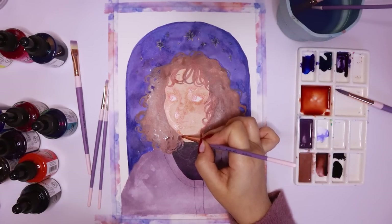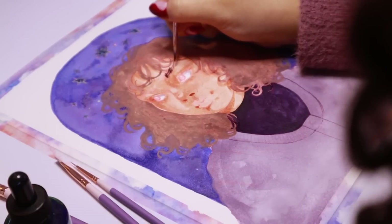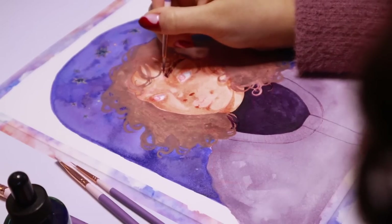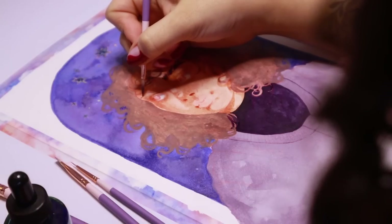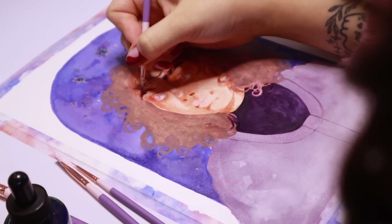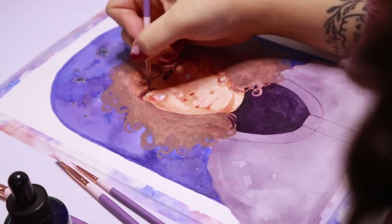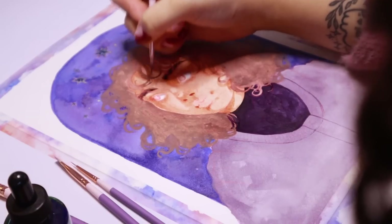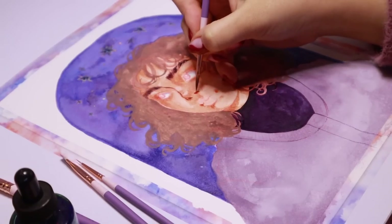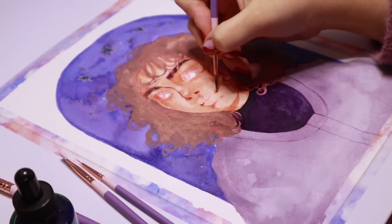Once all the base layers were dry I went back in with some of my medium sized round brushes — my size 4 and sometimes 1 — and started adding in more details like the shading, blocking in some of the harsher shadows, and adding tinier details like the eyebrows and eyes. These paintbrushes are so lovely — the hairs at the end never once split. You know what I mean when you're using a tiny paintbrush and the hair is kind of split and it doesn't create the precision you're expecting?